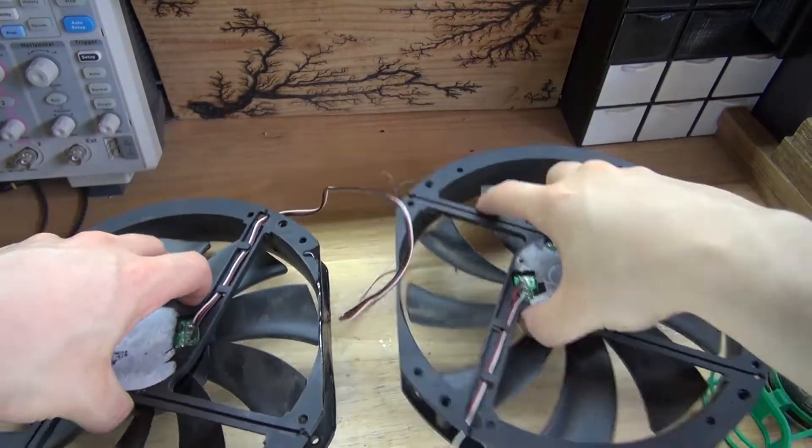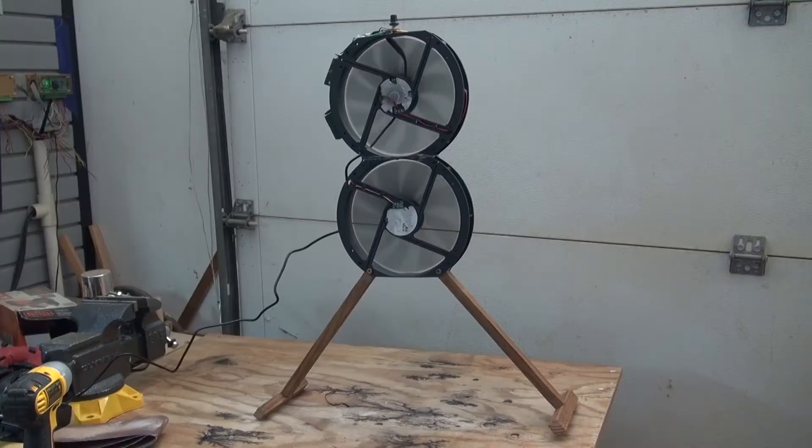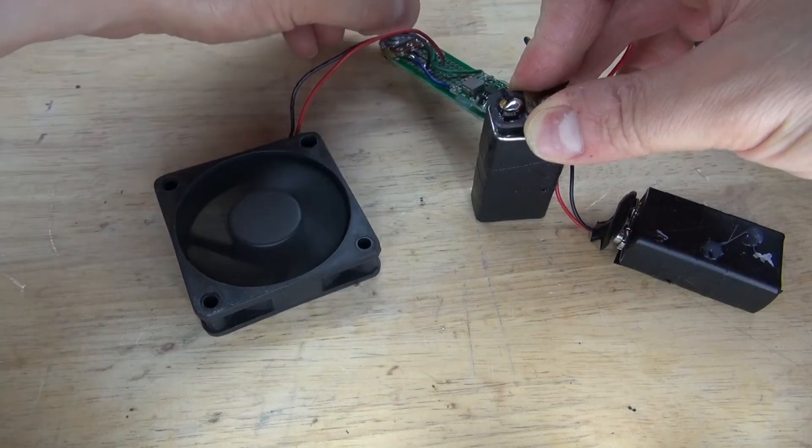Hello and welcome back to SciTiTech. In this video I'm going to show you how to take some old PC cooling fans and turn them into a very useful room cooling fan using a few simple parts, such as a speed motor controlling circuit using a TIP122 Darlington transistor. Let's get started.